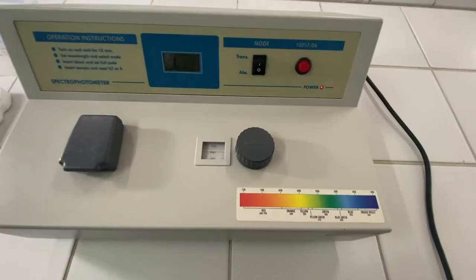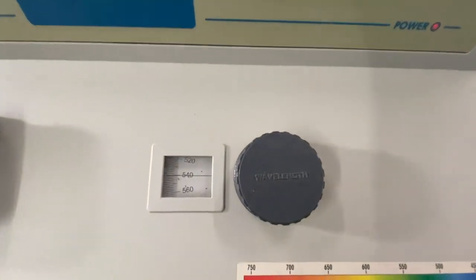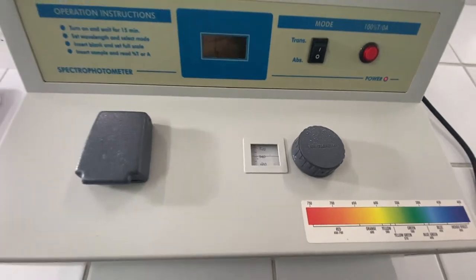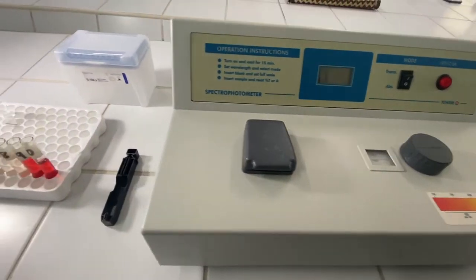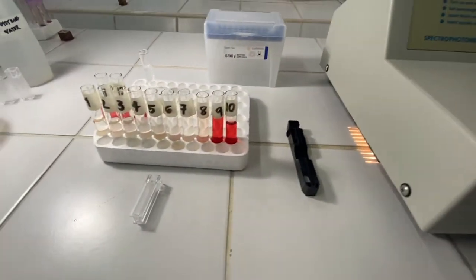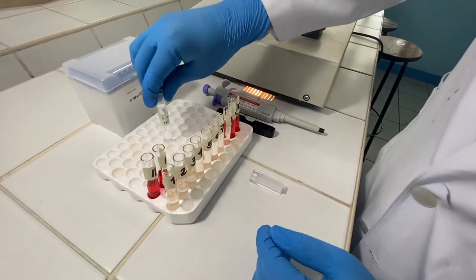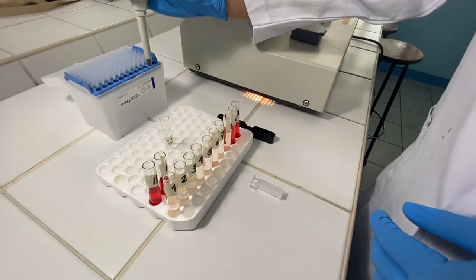Next, read the absorbance of the different supernatants at 540 nanometers using a spectrophotometer. Use the 0.85% sodium chloride solution without blood as your blank.